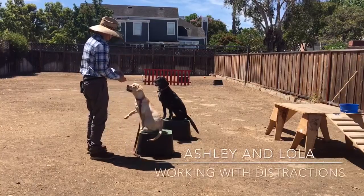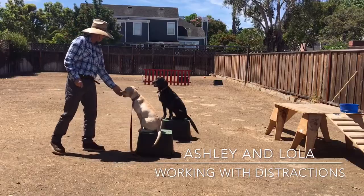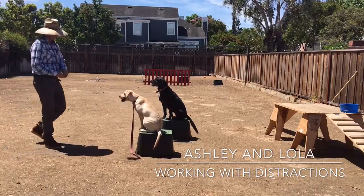Hey everybody, it's Ashley Starling with Canine Tutors Dog Training. Today I'm working my client's dog Lola. She is a six-month-old female yellow lab.